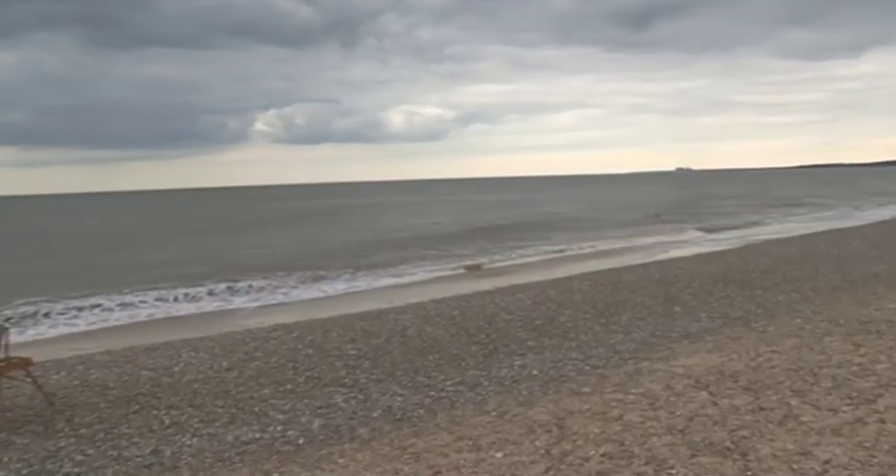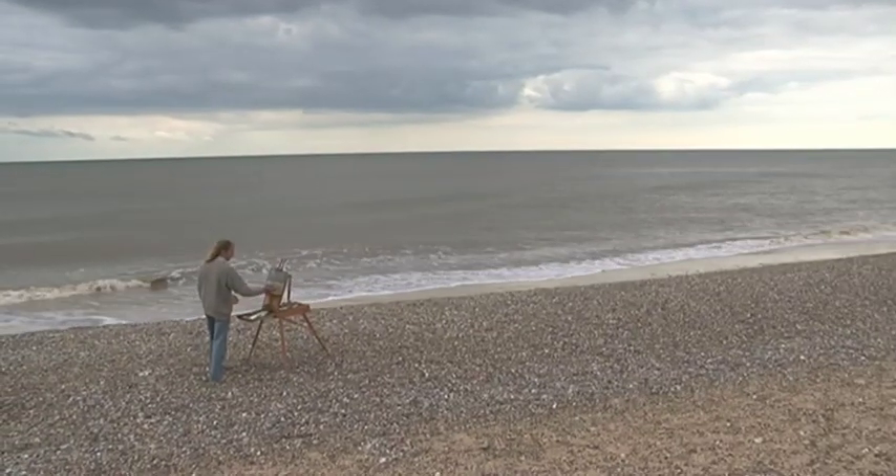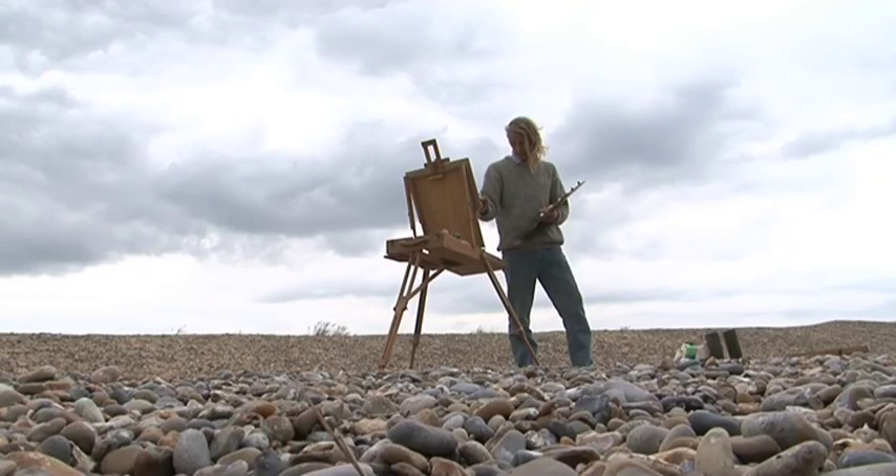Miles has made a study of Seago's landscape painting techniques in oils, and in this DVD he reveals how some of Seago's favourite motifs might just have been painted.